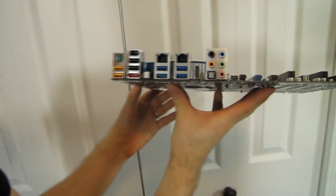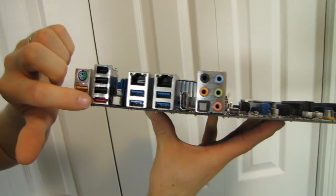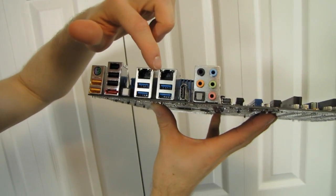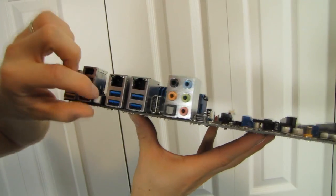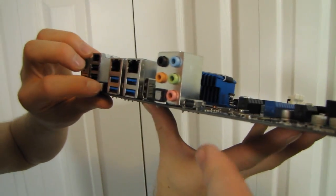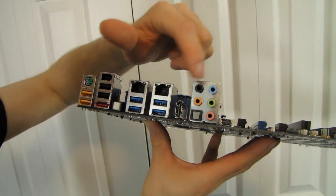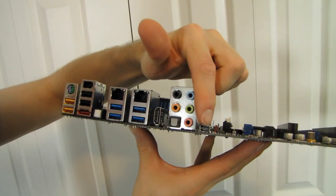On the back, we've got four USB 2.0 connectors, a PS/2 connector, FireWire, eSATA, dual Intel Gigabit Ethernet, four USB 3.0, HDMI, and — let me find out what that is — yes, that must be Thunderbolt. 7.1 audio out, optical audio out, and a Thunderbolt connector.